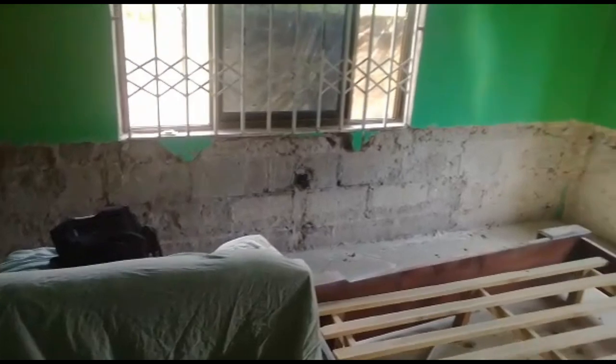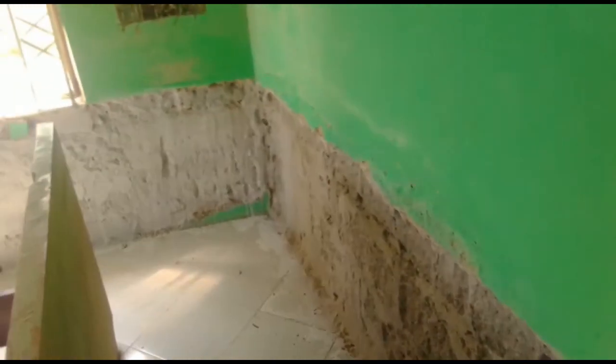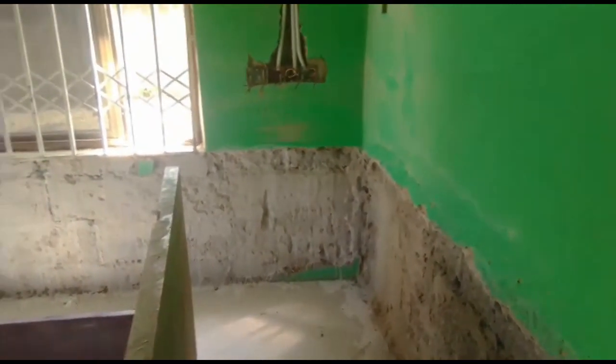So remember: four head pans of sand, one 50-kilo cement bag to the four head pans, and then one bag of waterproof cement. You can use any kind of waterproof cement — he did not specify any particular brand. Then you mix it and use it to plaster the surface.